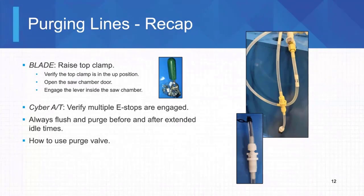It's going to lock that top clamp in the up position. For the Cyber AT, we're going to make sure that there's multiple e-stops on the machine. We just want to make sure that nothing's going to move when we're back there.